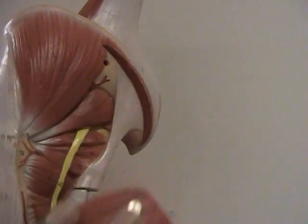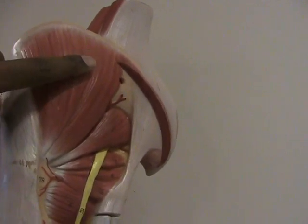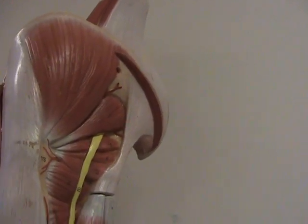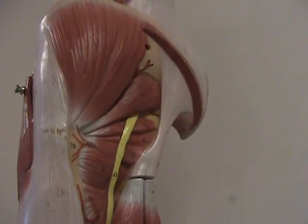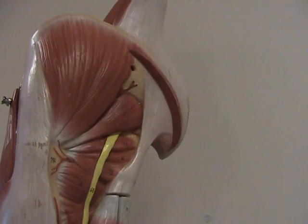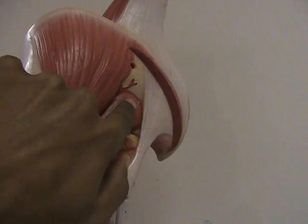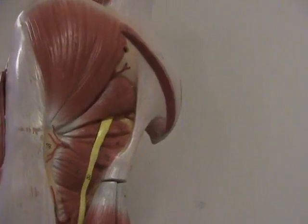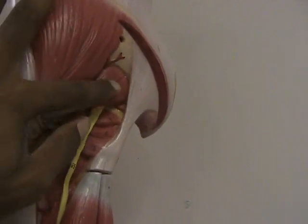Now we'll just remove that very quickly, and we can see the gluteus medius which is directly underneath, and then underneath that would be the gluteus minimus, which you cannot see on this model but you do need to remember that it's underneath there. Also underneath the gluteus medius we have a muscle known as the piriformis, known for its pear shape. It's one of several rotator muscles, which we'll talk about later.